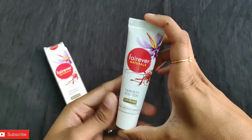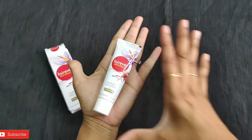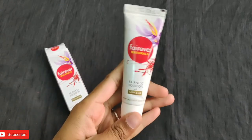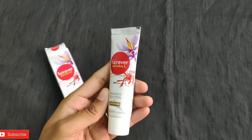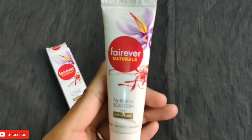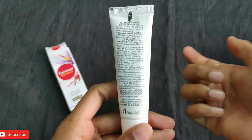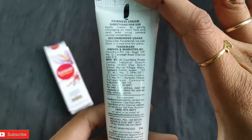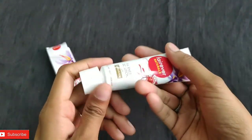When you open this box, the tube looks like this. This is 25 grams, so it just fits in my palm. The presentation of the product is very decent and presentable. All the details we saw on the box can also be seen on the tube. So let's quickly open this product.